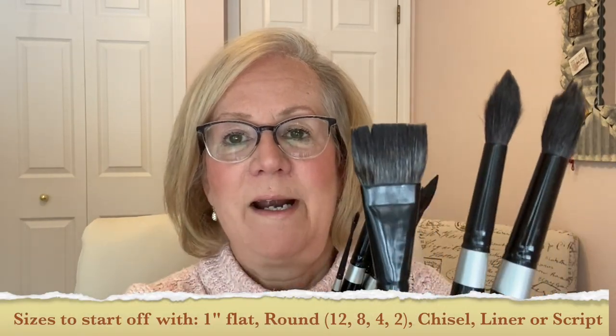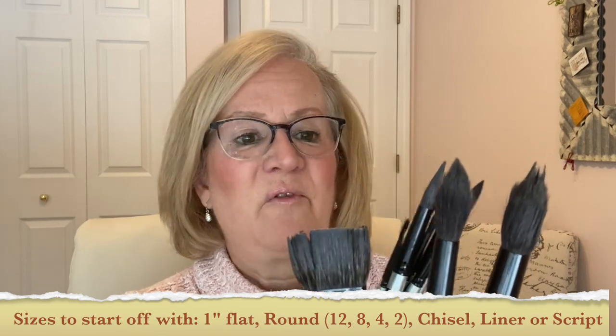The next brushes I added in are called Silver Black Velvet. These are awesome — nice and soft. They hold a lot of water and they hold a lot of paint, which is what I really like. I started off with a variety of sizes: a one-inch flat, a 12, an 8, a 4, and a 2. That's what I started off with, which isn't much. These brushes I could find on the Brush Guys, Cheap Joe's, Amazon, and Blick's — many locations.